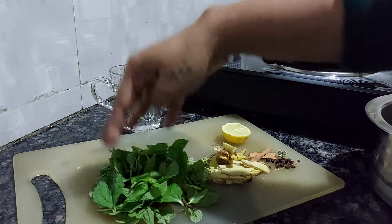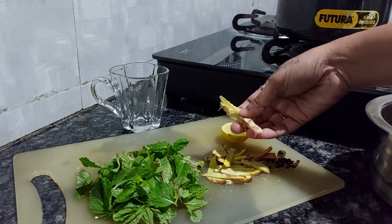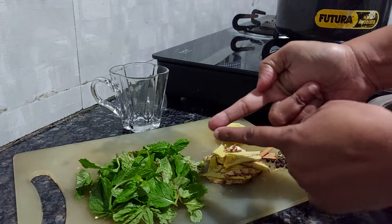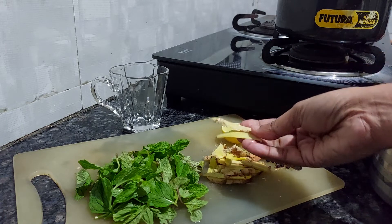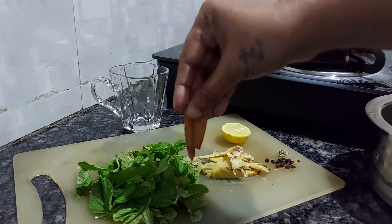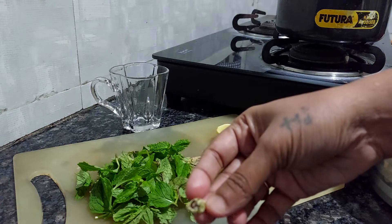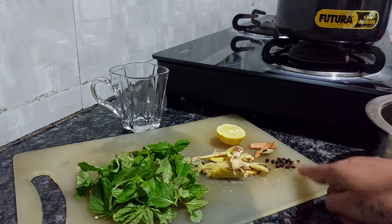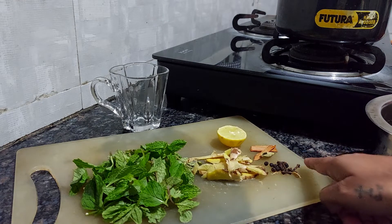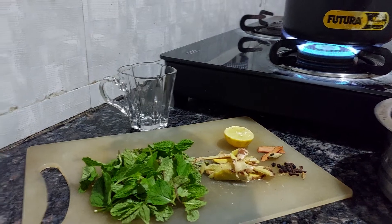We need mint leaves — around 20 to 30 leaves, nicely washed. Then around a 5-inch piece of ginger, which I have chopped. Then I need a stick of cinnamon, half a lime's juice, and one cardamom. Then around 4 black peppercorns and 4 cloves. That's it — this is all we need for our tea. You can add honey later before having your tea.